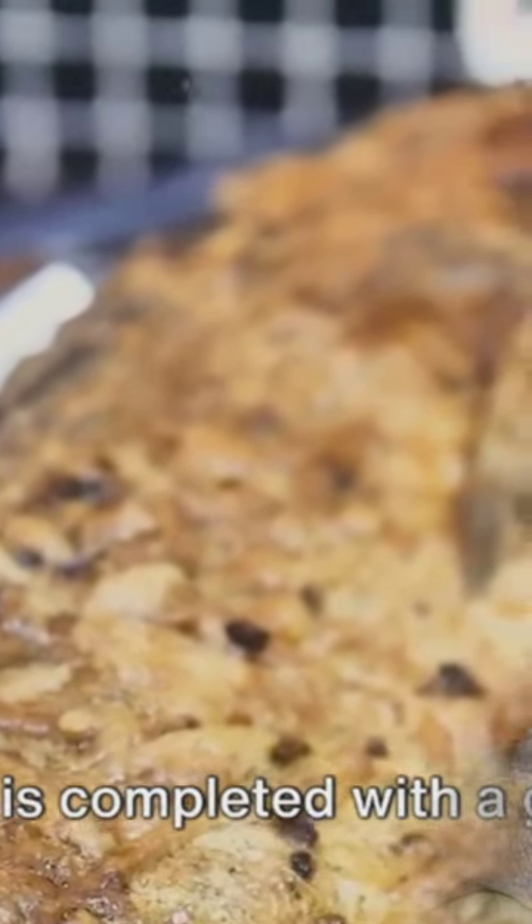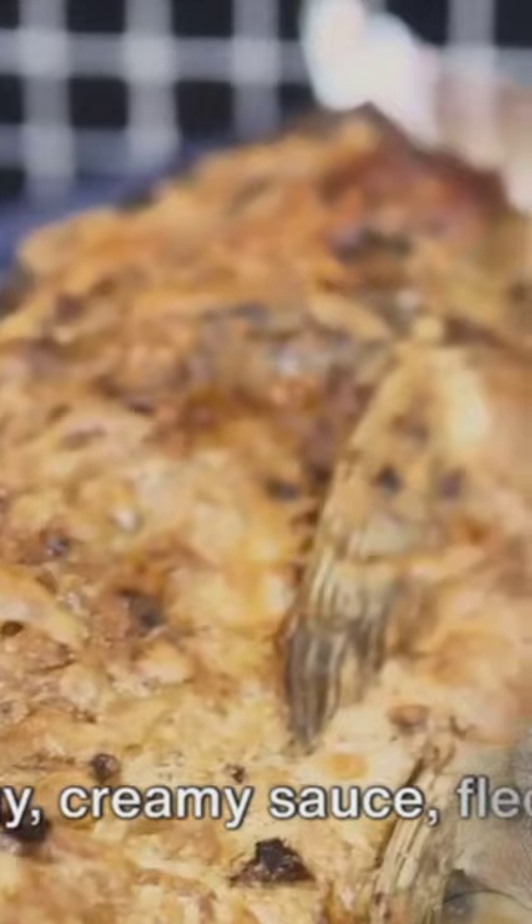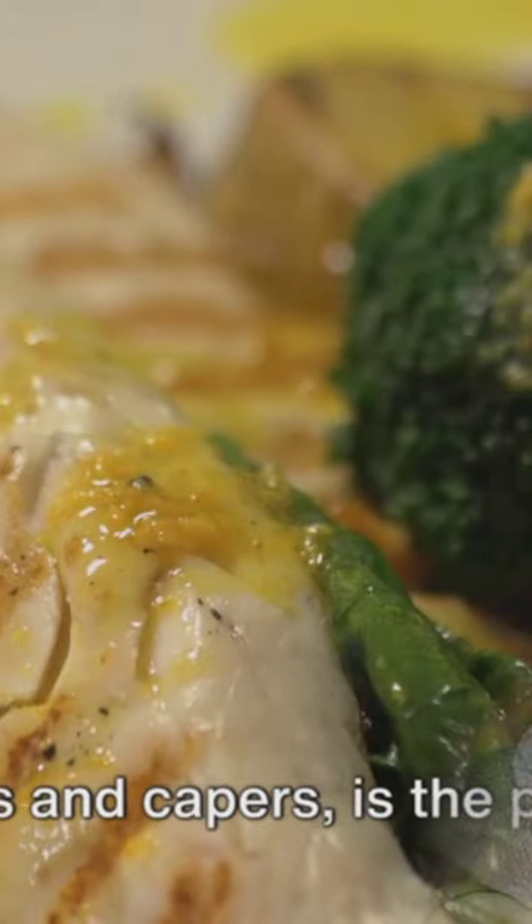The dish is completed with a generous serving of tartar sauce. This tangy, creamy sauce, flecked with pickles and capers, is the perfect counter.